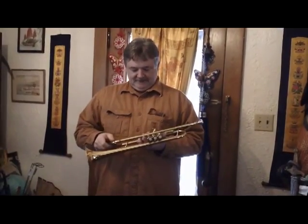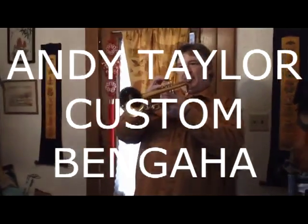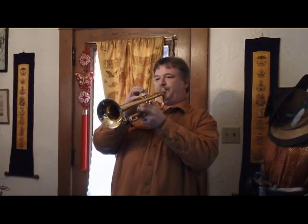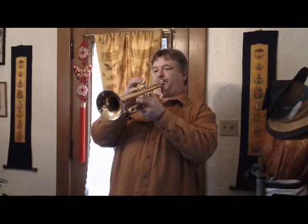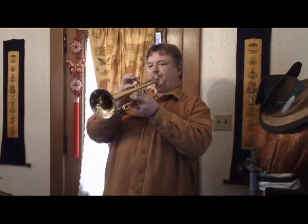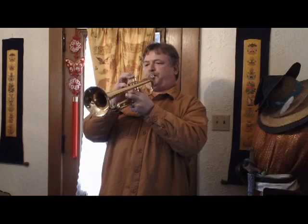Yeah, this is a stand-back-and-grab-something-to-hold-on-to trumpet. Oh my god. It's going to take me a little while to get used to that — it's huge.